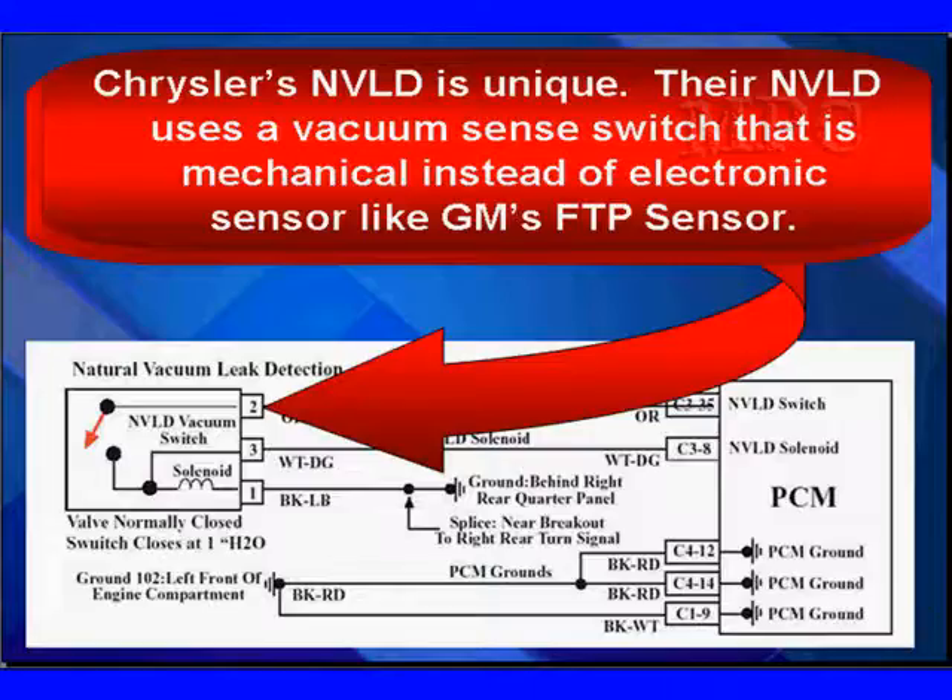Chrysler's natural vacuum leak detection system uses a vacuum switch that is mechanical, instead of an electronic sensor like the GM fuel tank pressure sensor. With GM, we can actually go in and see the values — the pressure rise and pressure drop — in scan data. With Chrysler, we would only see a switch open or close. In both cases, since it's engine off, you're going to have to use a voltmeter to do this.